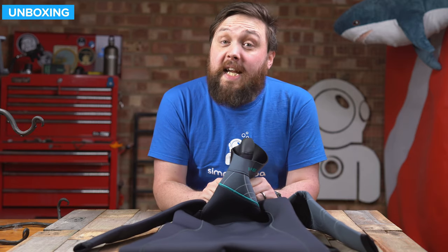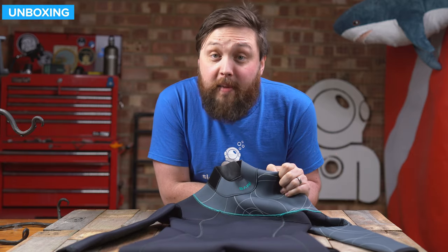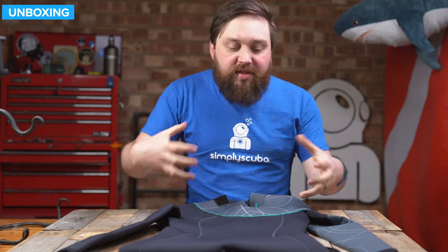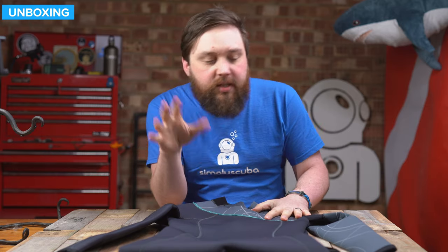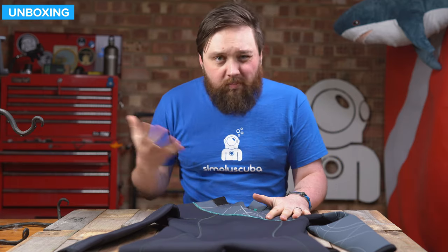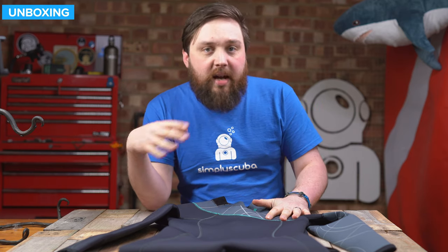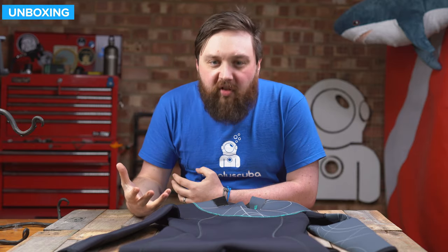Hi everybody, welcome to Simply Scuba. In today's video, I'm going to be taking a closer look at the Bear Elate 5mm women's wetsuit. This is a nice stretchy 3D formed wetsuit. 5mm is that good all-rounder, so you can wear it at home here in the UK during the summery months, but you can also wear it in the chillier months out in the Red Sea or somewhere. 5mm is your good all-rounder.